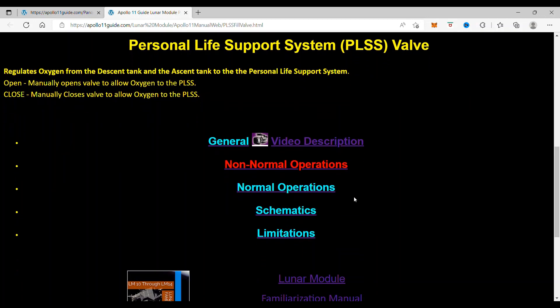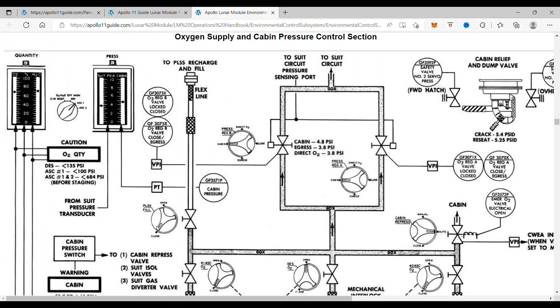When we come back here and click on Schematics, we'll see here is the PLIS valve and it opens up this restriction right here to allow oxygen to go into the PLIS.